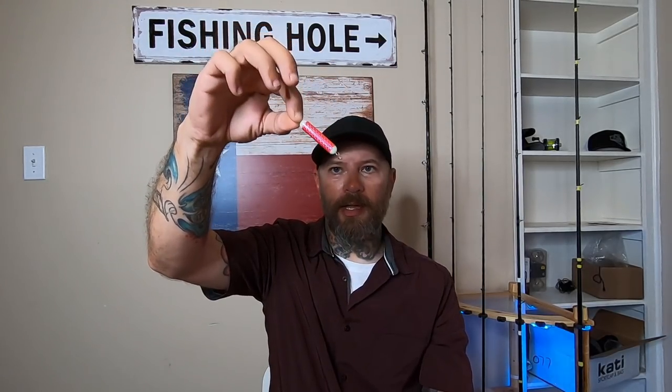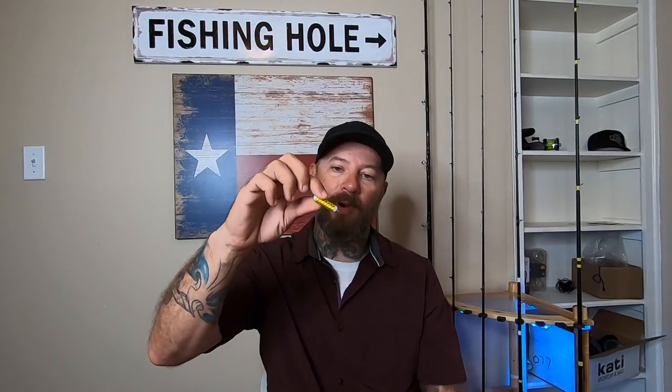The larger and even the middle size ones are a little different because they have a swivel on both ends, so you can't run the line directly through without them hanging off. This one has it on one side and not the other. Basically you're supposed to run your braid or main line to one side, tie it on, then tie your leader on the other end, and then your lure at the end. Same thing - you tie your mainline, then your leader, then your lure.